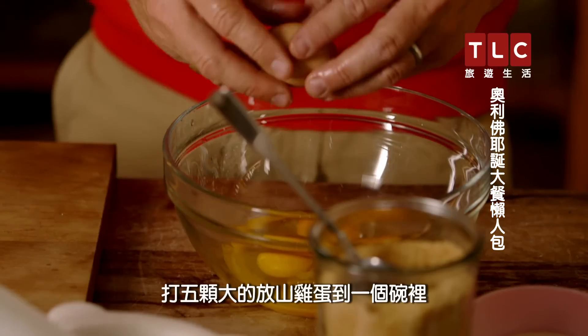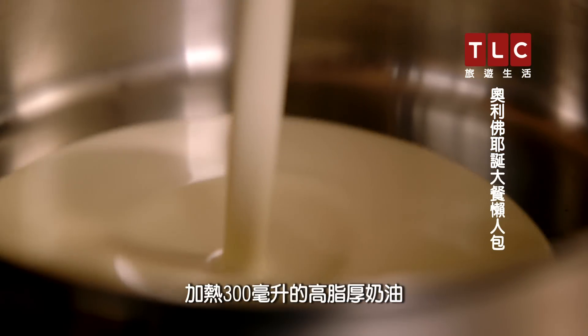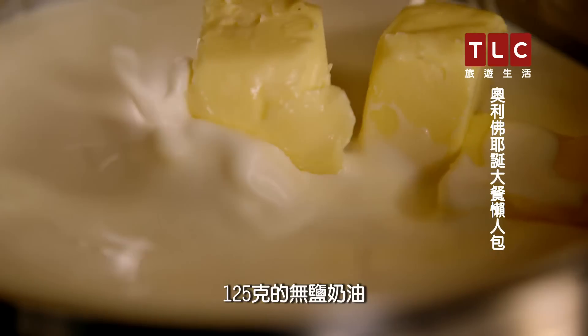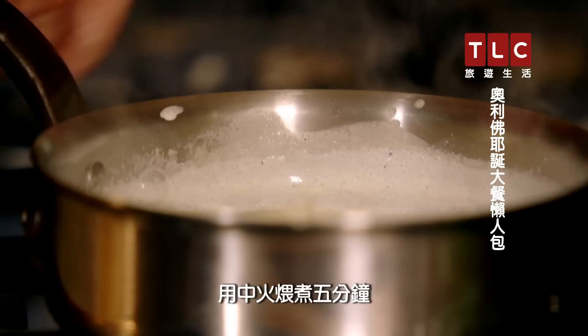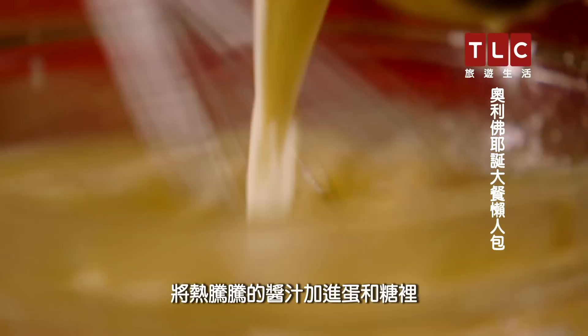Now time to make the custard. Crack five large free-range eggs into a bowl, add 100 grams of golden caster sugar, and whisk for two minutes. Heat 300 millilitres of double cream and 300 millilitres of whole milk with 125 grams of unsalted butter and the husk and seeds of one vanilla pod — it's going to flavour that beautiful custard cream. Leave to simmer on a medium heat for five minutes, then, whisking constantly, add the hot cream mixture to the eggs and sugar.